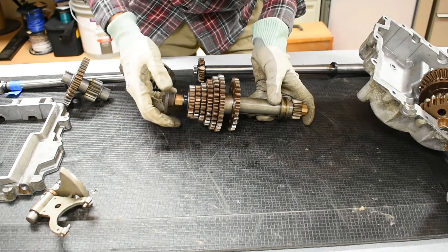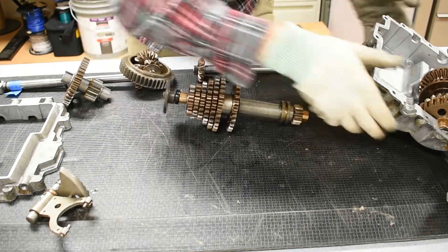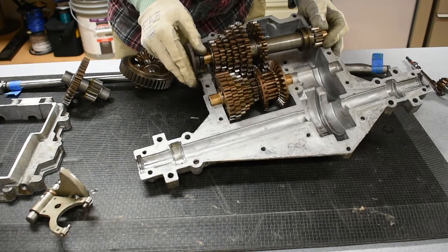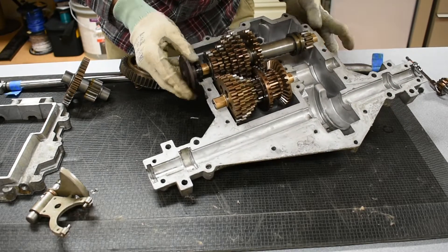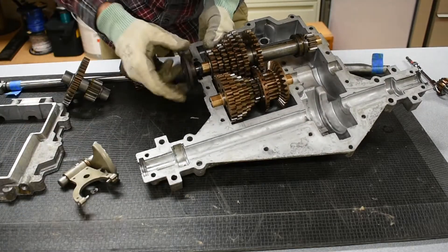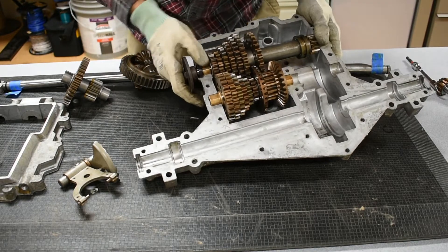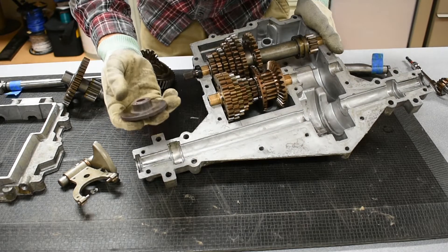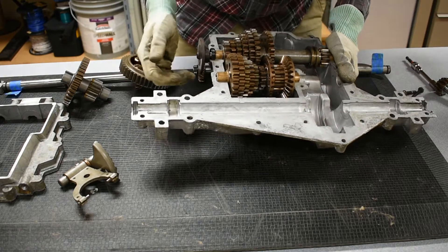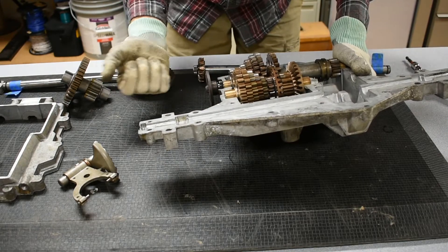Sorry for pausing the video there - that took me like 10 minutes to put back together. Now this piece here is on all of the transmissions we've taken apart and looked at so far. This is actually where a little brake pad set connects when you push down on the clutch. So that's why you don't have a separate clutch and brake - your clutch actually is a brake pad that's attached to the output shaft, so it stops the output when you push on the clutch.